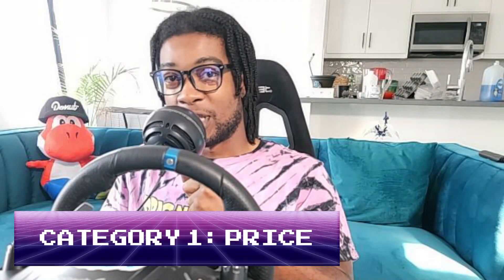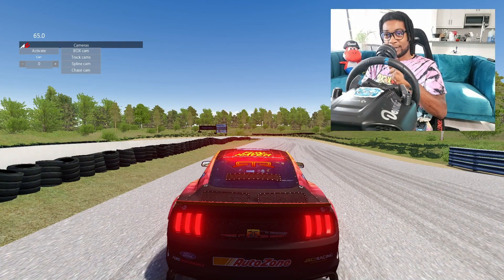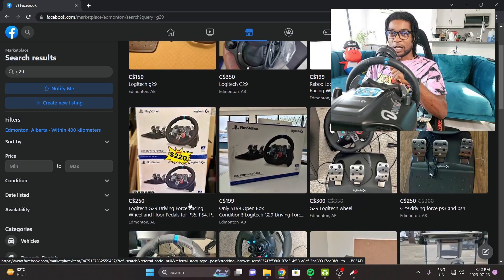When it comes to simulating real life, there are a couple of things that make this wheel stand out against the competition. Let's dive into the first one: price. If we take a look at Facebook Marketplace real quick, we have a couple of listings just in my area.